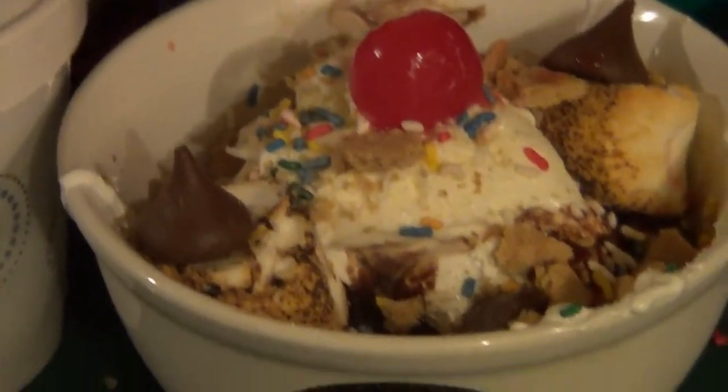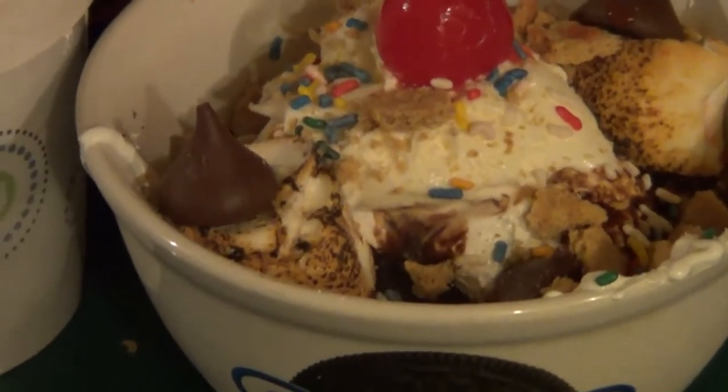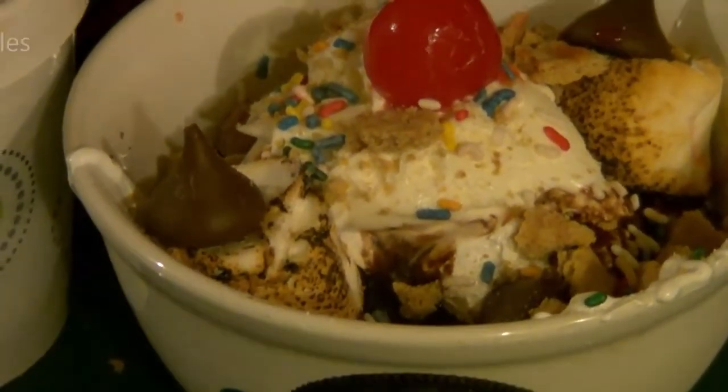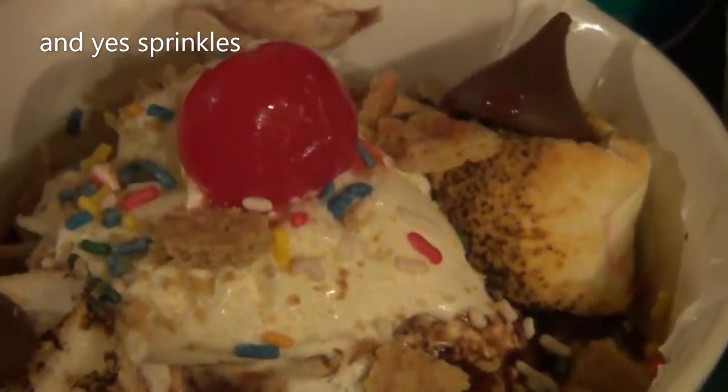Alright guys, that is it. So what you do is after you add the chocolate, you add the marshmallows, the Hershey Kisses, your whipped cream, your maraschino cherry — crush up a little bit more of your graham crackers and put it over the top. And that is a s'more sundae.